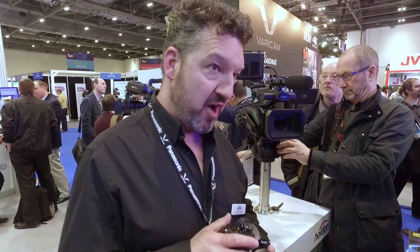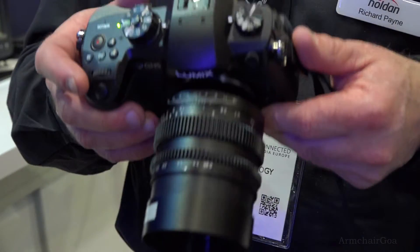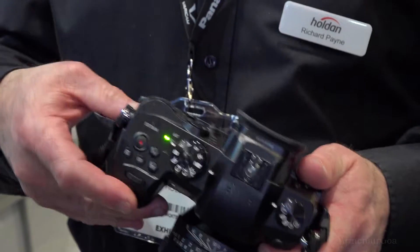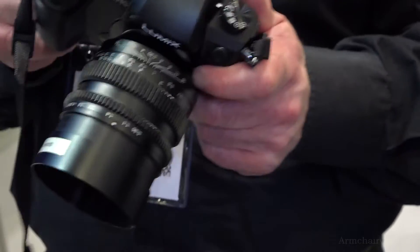This is the new Panasonic GH5, the latest and top-end Lumix camera from Panasonic, which will be out later this month. A unique feature of this camera is the ability to record 10-bit 422 — broadcast quality video in 4K — onto an SD card. So internal recording is now 10-bit 422.